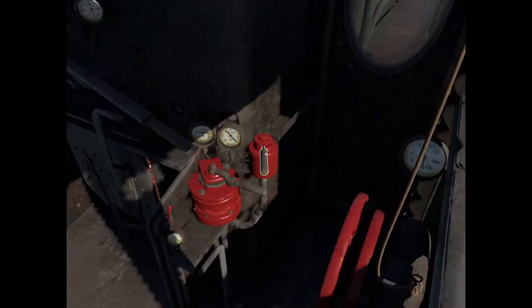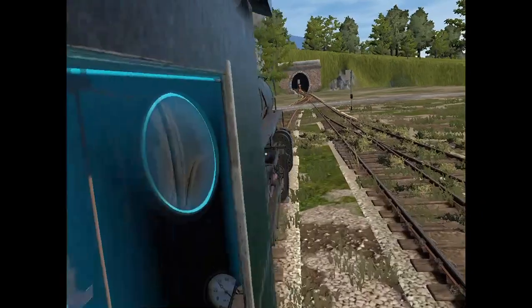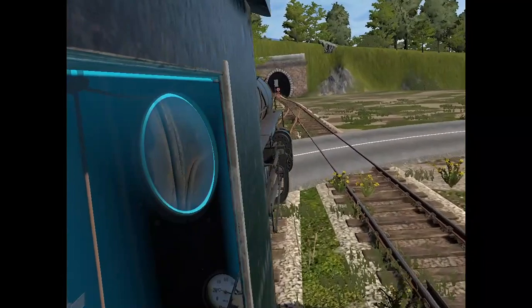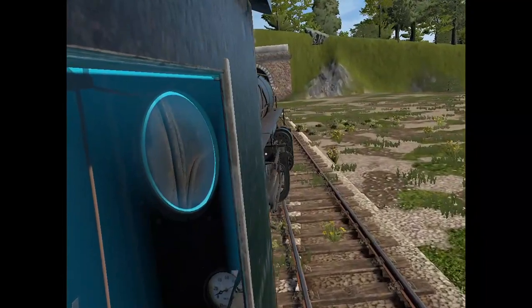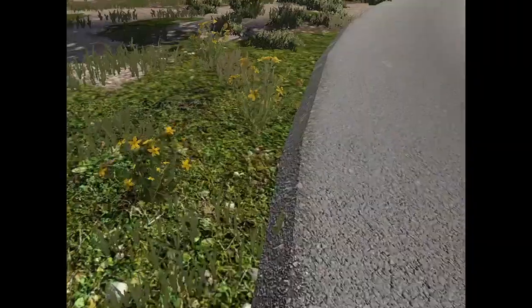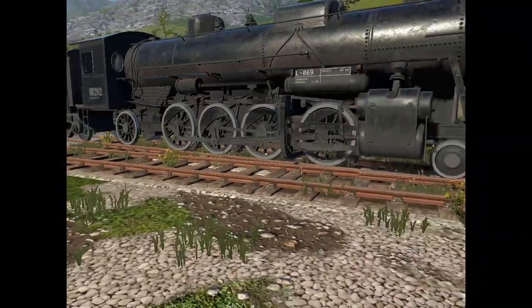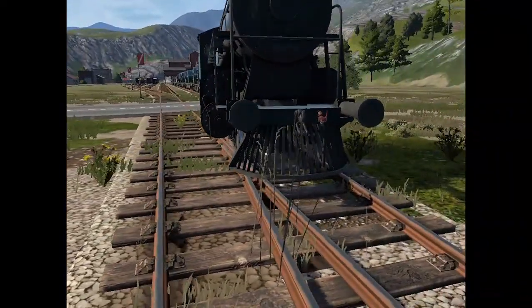Let's get to the destination. We overshot a bit, but you get the idea. That's how you operate the steam locomotive in Royal Valley. Thank you guys for watching — see you next time.